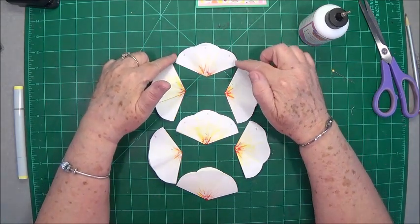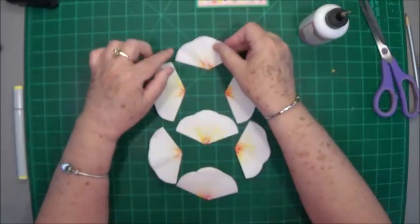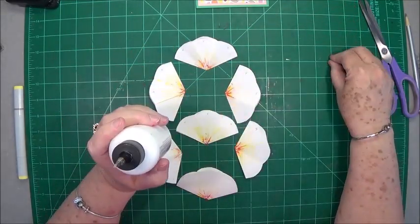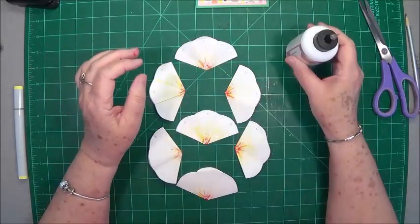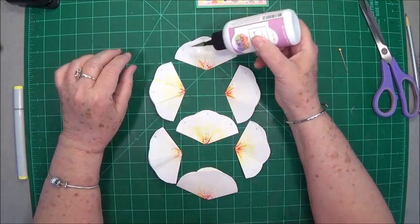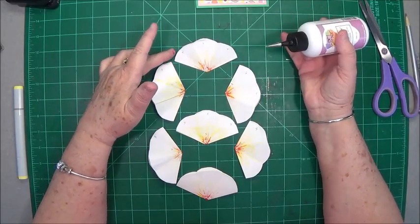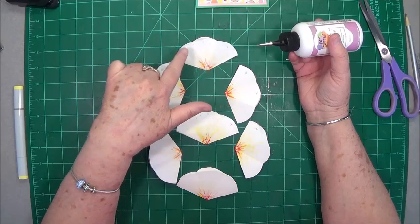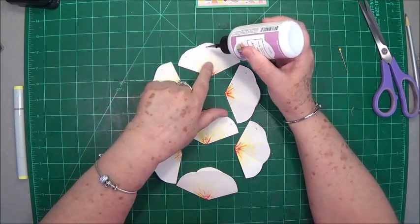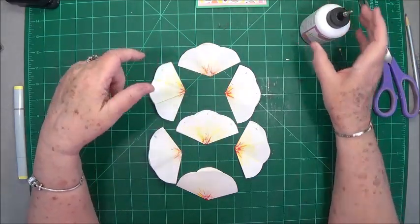Now you see where I have my little X's on here — those are the places that you're going to put glue. Since I'm using my art glitter glue I'm going to be gluing them just one flower at a time, or one petal at a time. This one's going to get glue on each one of these three petals. So you're going to put just a little dab right there, right there, and right there. Put it at the ends — don't put it all the way down.